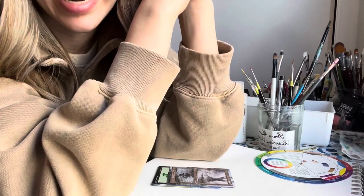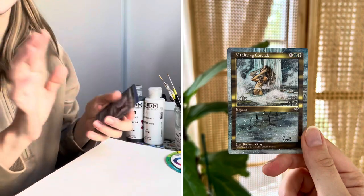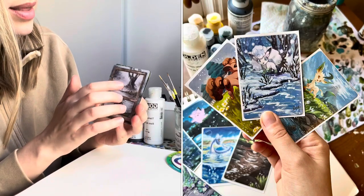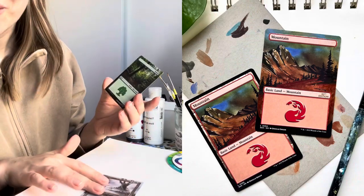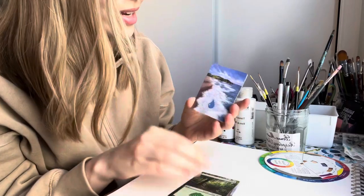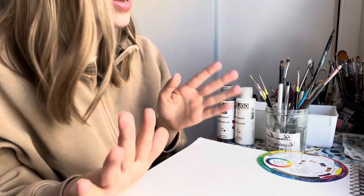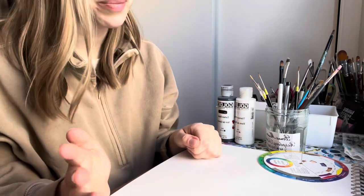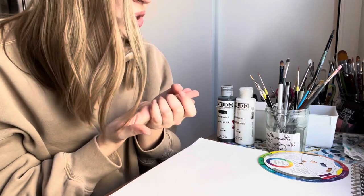If you are interested in getting into card altering or just curious what supplies I use, then this is the video for you. Card altering is usually when you take some paints and you extend the art from the original card out across the borders — a floating border, a simple extension where you're taking the original art out to the sides of the card, a full art card, Pokemon as well. Over the years I have tried a lot of different supplies, so I thought I would share some of the supplies that I have found work best for card alters.